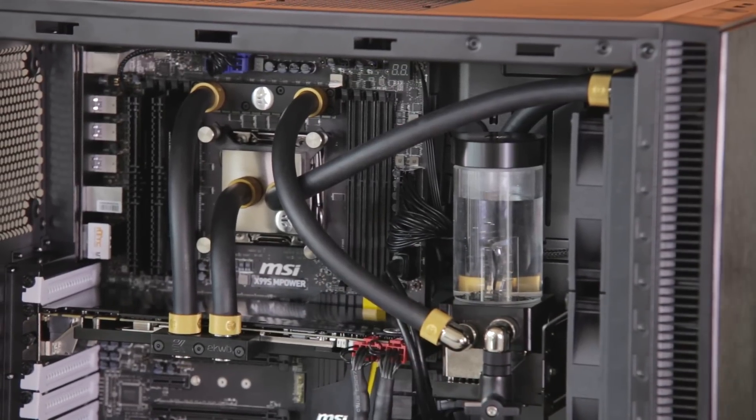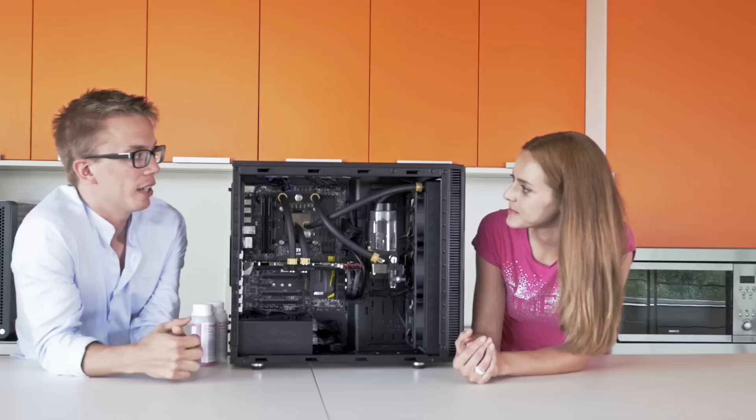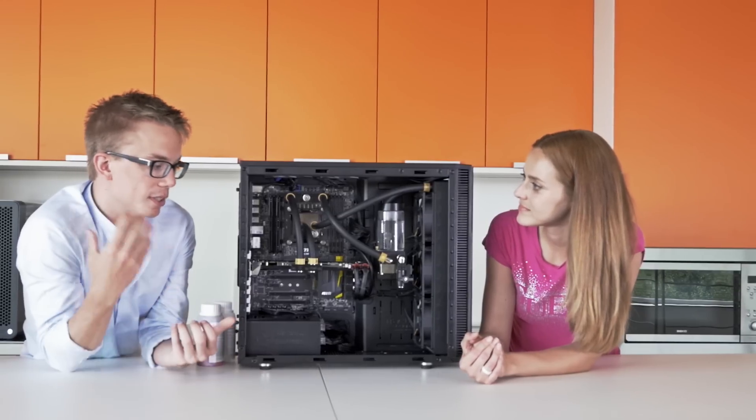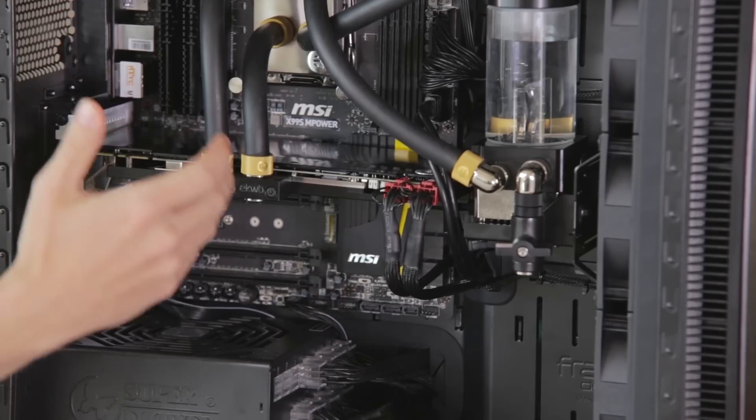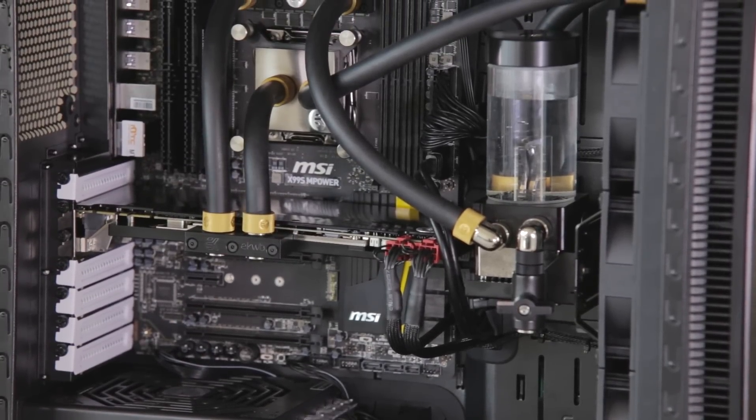What about the pipes? I can't see the flow. Well, in this particular build we're using our black rubber-based tubing, but we do have plastic clear-based tubing which you can see all the coolant in. We also have clear blocks available so you can see the coolant in there, and when you put it all together it looks really cool.